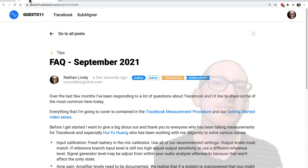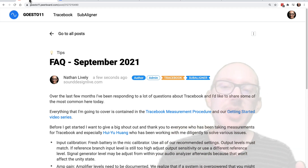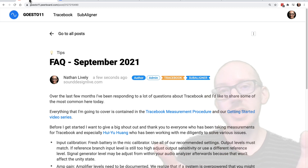What are some of the most common questions we've been getting at Tracebook? That's what I want to cover with you today, and by the end of this video I hope that you'll feel more confident about taking measurements for Tracebook and for yourself.